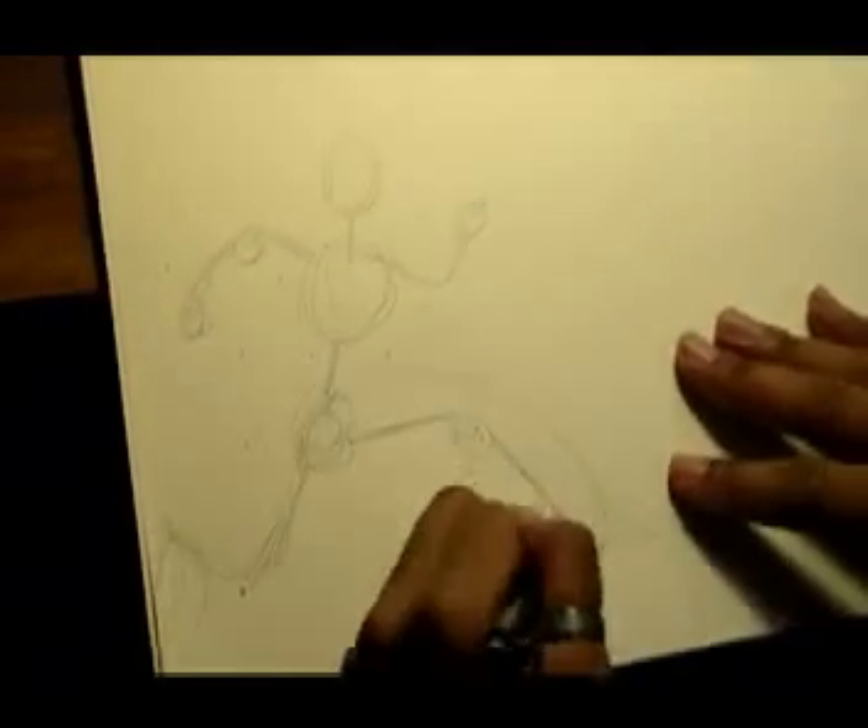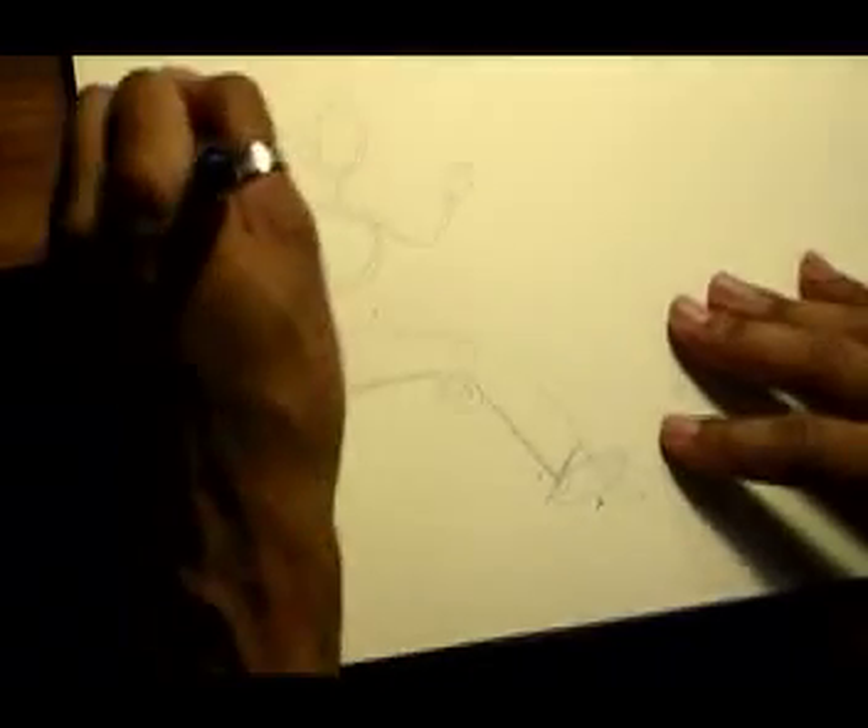First time I'm using the eraser — somebody call Guinness. We can do that, but that leg was a little bit out of place and I didn't like it, so I had to get rid of it. Let's pretend I didn't even put that there and let's put another one in its place. And here's your character writing.